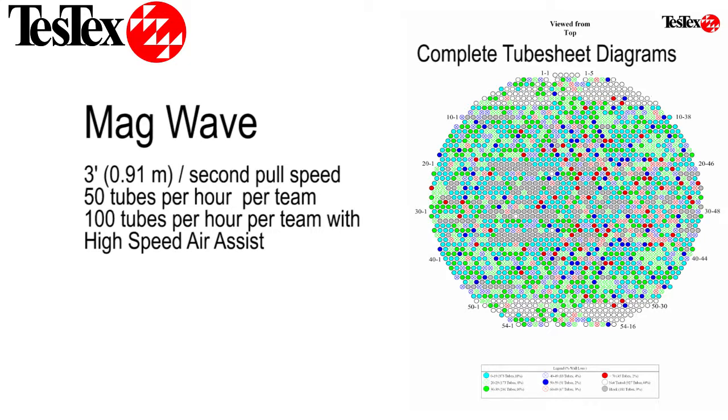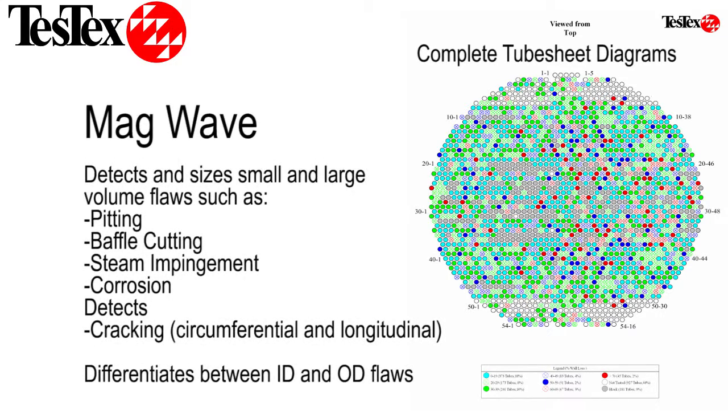Our MagWave software allows us to generate complete tube sheet diagrams, and our software is able to detect and differentiate ID flaws and OD flaws, such as pitting, baffle cutting, and steam impingement.